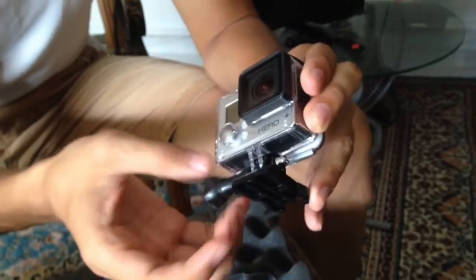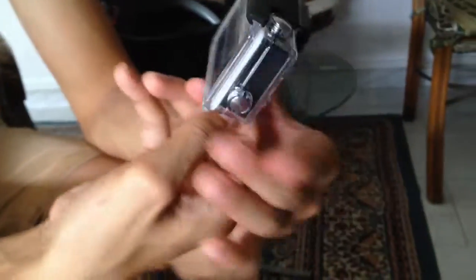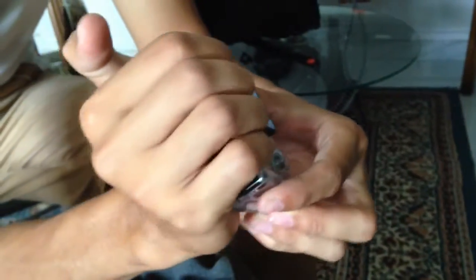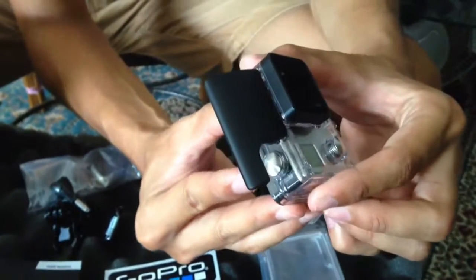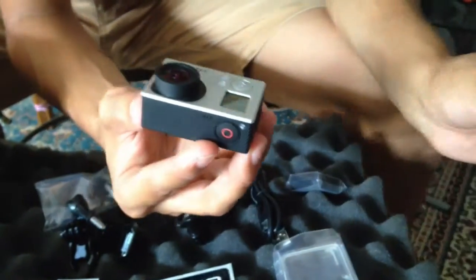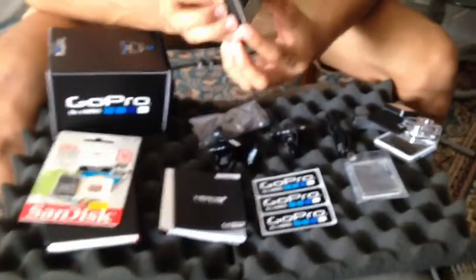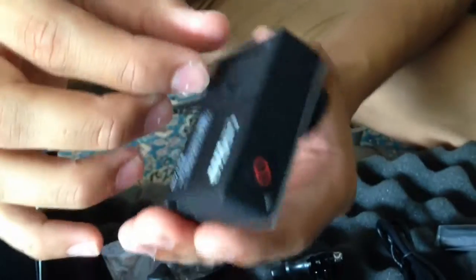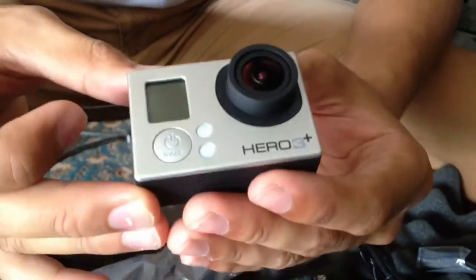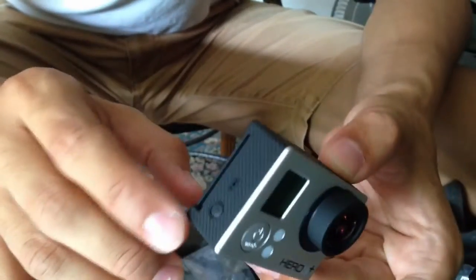Take it out of the mount — this is just the mount that they give you. It's quite small, quite light. Let's try opening it — just like a small clip right there. And there's the GoPro itself. This is the waterproof casing. This is the GoPro itself. Quite light. There's the LCD screen over here, it tells you all the information. Mode. Record button. WiFi.